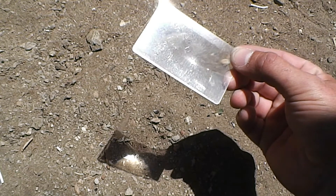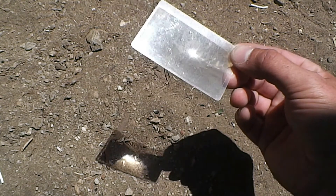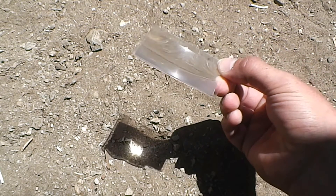The Fresnel lens simply takes the shortwave radiation from the sun and magnifies it into a focal point.